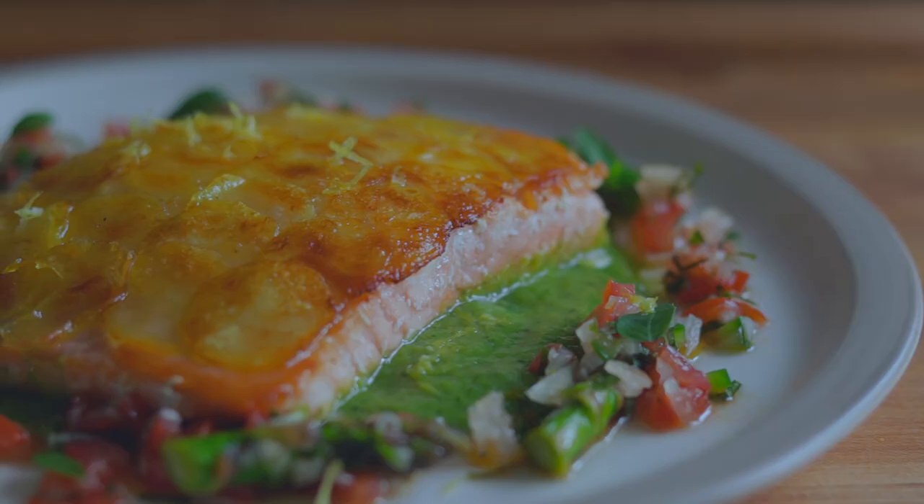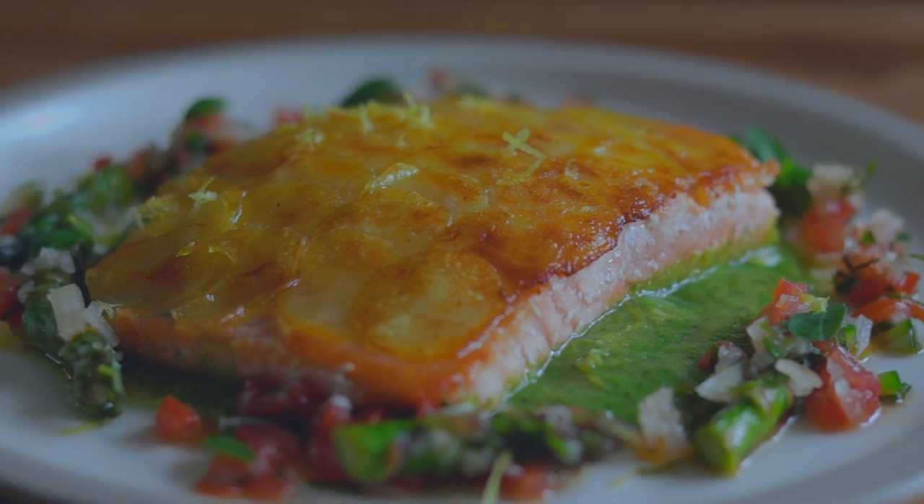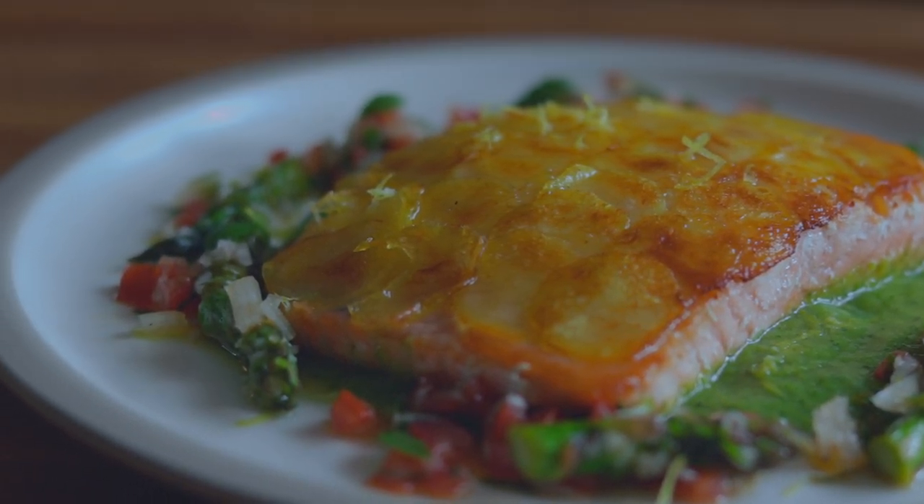How are you doing guys? A beautiful dish this week — it's got a fine dining flair. Salmon with potato scales, with an asparagus puree. Very clean, with an asparagus salsa. It's got a bit of a technique, a little bit of skill, a little bit of patience, but I think you'll get it.